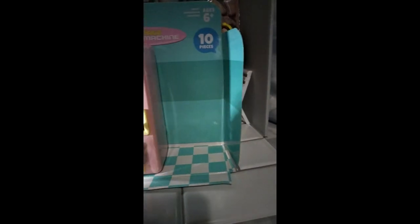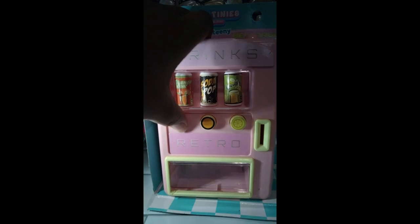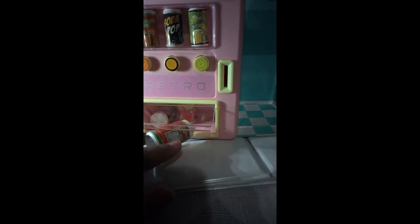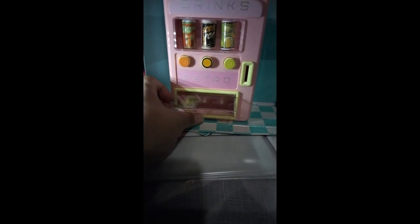We're going to put all our dimes in and get three drinks. Barbie's thirsty and she wants drinks for her and her friends — she wants the orange soda. You just open this up and hook them on out. Isn't that cute? Just open it up and take it on out.